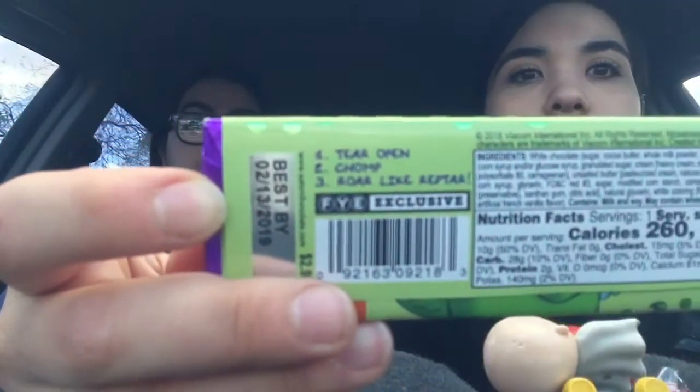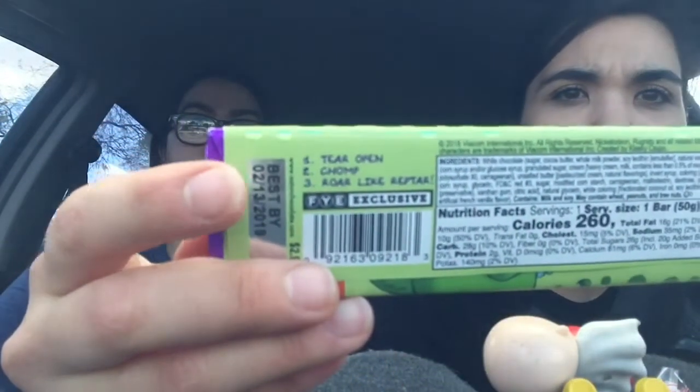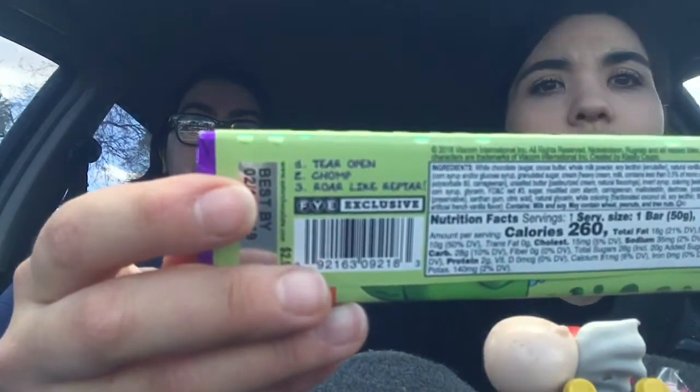Little instructions — can't even focus this. The instructions we get on this are: stare, open, chomp, roar like Reptar. Do I have to roar? You can try.